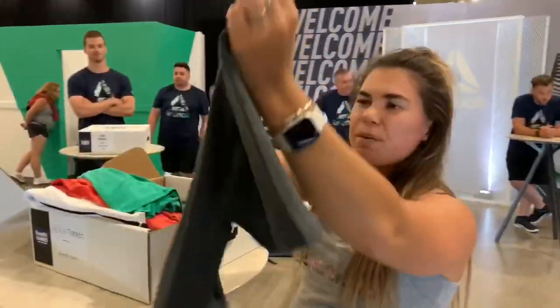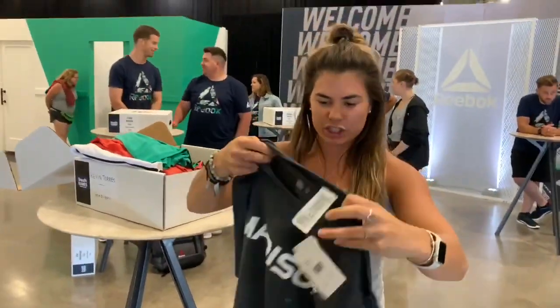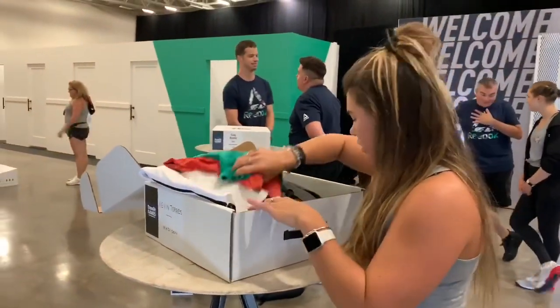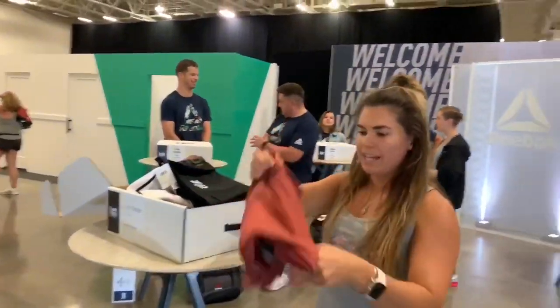This is our Myo Knit — a super soft ventilated t-shirt. You can see the texture is embedded in it, so it's our seamless product. We also have shorts that match back to that and a pair of tights.